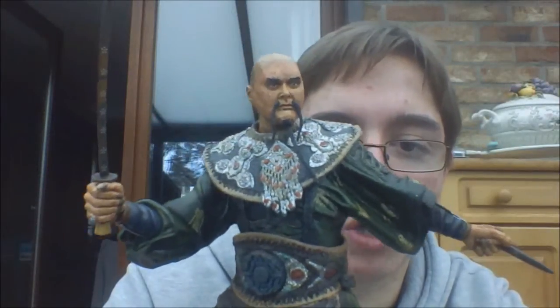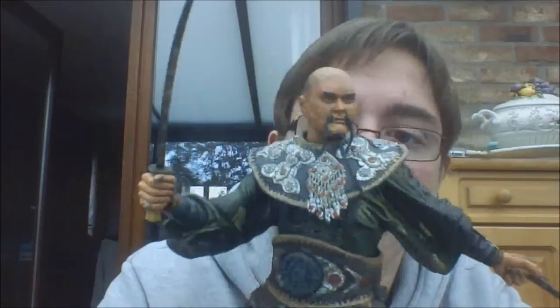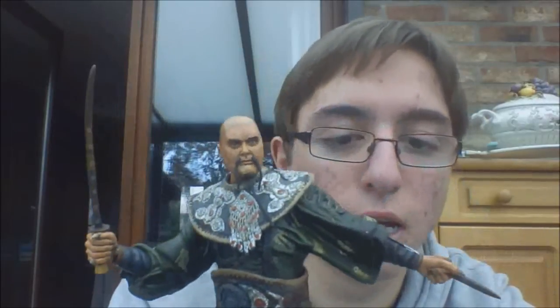Hope you guys enjoyed. I will be back with some more NECA Pirates of the Caribbean figure reviews. Until then, keep collecting and bye!